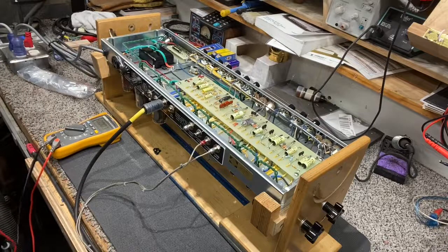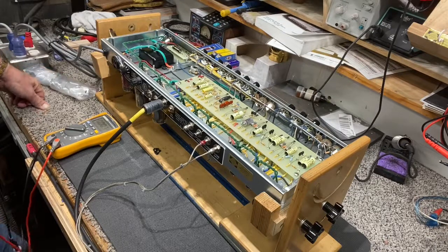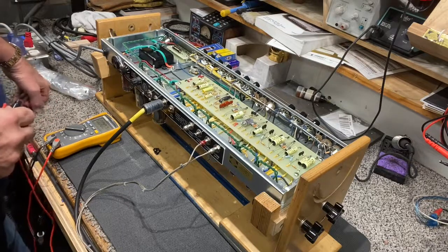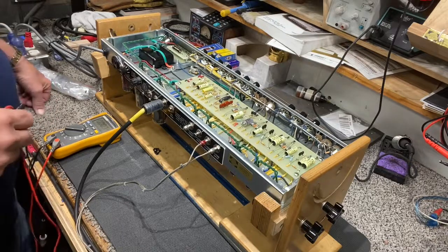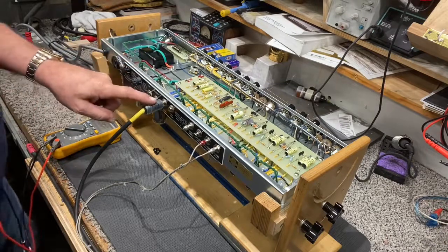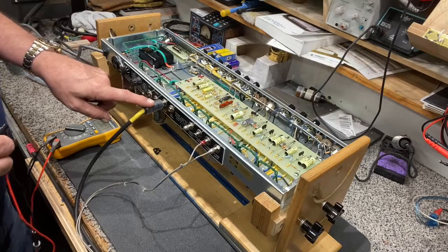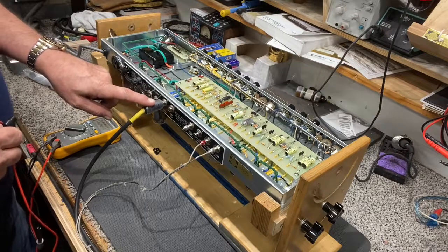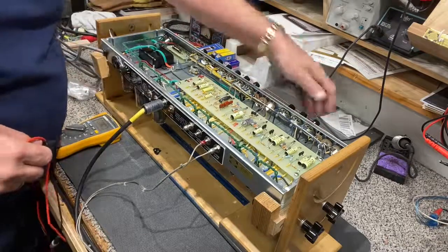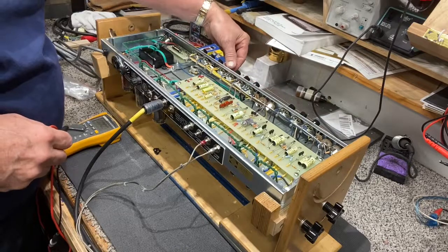Hey Josh, I want to go through this bias setup with you because you're definitely going to need to do that when you put those new tubes in — at least check it. I've got the camera pointed at the chassis here, and I've got a four ohm load in right now because I don't have a two ohm load, but that's fine. You just don't want to go below your impedance — above is okay. So we've got a load on, everything's plugged in, volume turned down to zero.